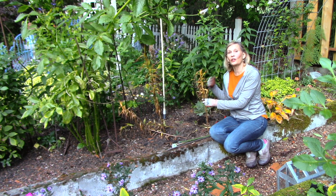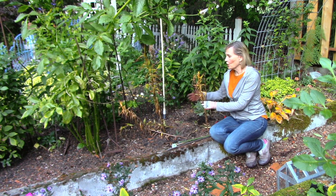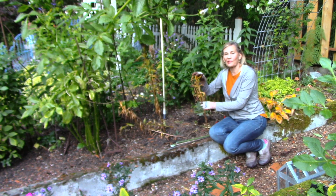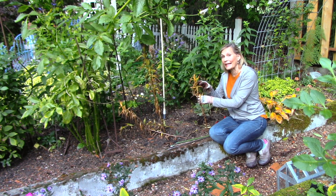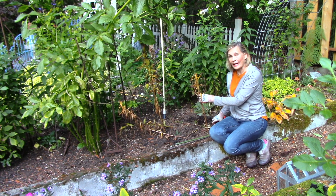These tall brown stalks are from the lilies that bloomed in my cutting garden earlier in the summer. So here's a rule to live by: if it's brown, cut it down. The lilies have turned brown, which means the leaves are no longer making any food to store in the bulb below, so I can go ahead and cut these off.